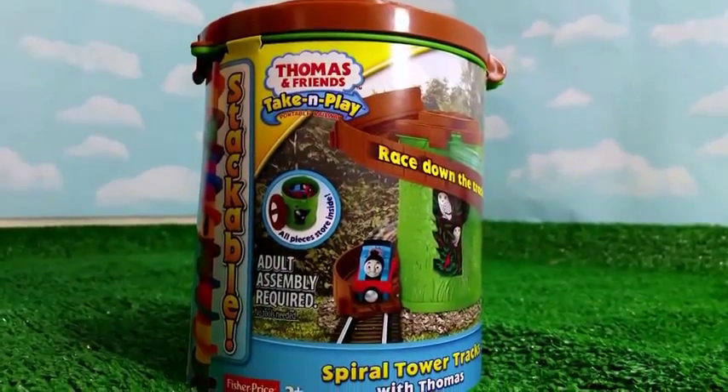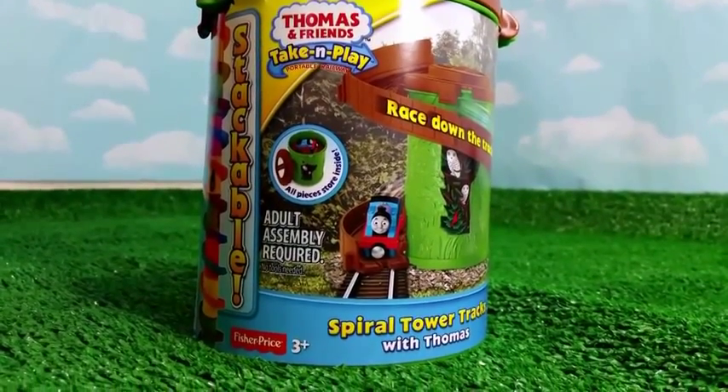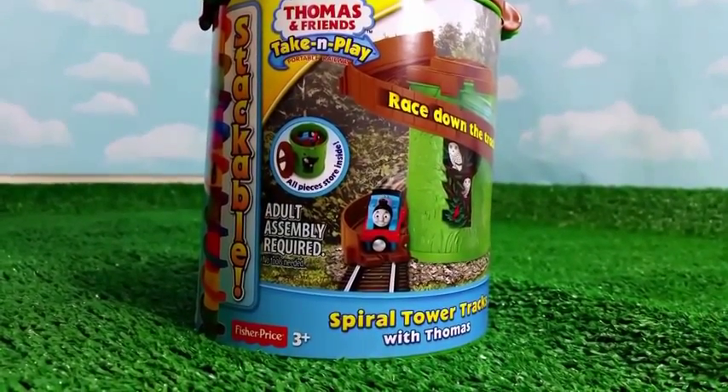Welcome to Bleed Checkout Channel. Today I have another Thomas and Friends take and play the spiral tower tracks with Thomas this time.